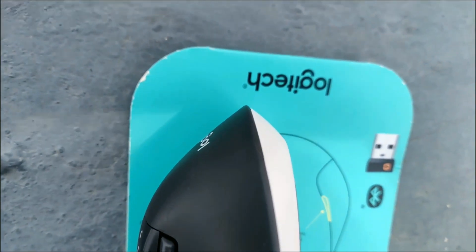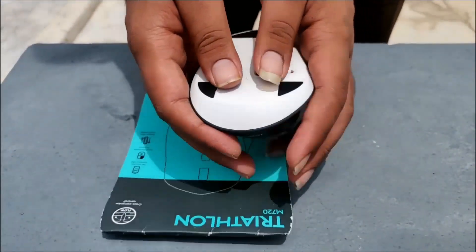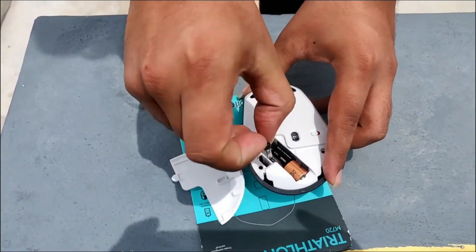You can see 3 buttons on the side. If you look at the mouse, you have an option. If you open the mouse, you have a battery. There is a USB receiver.